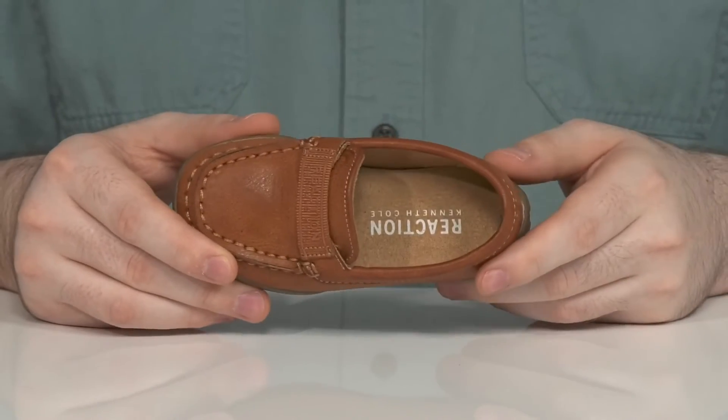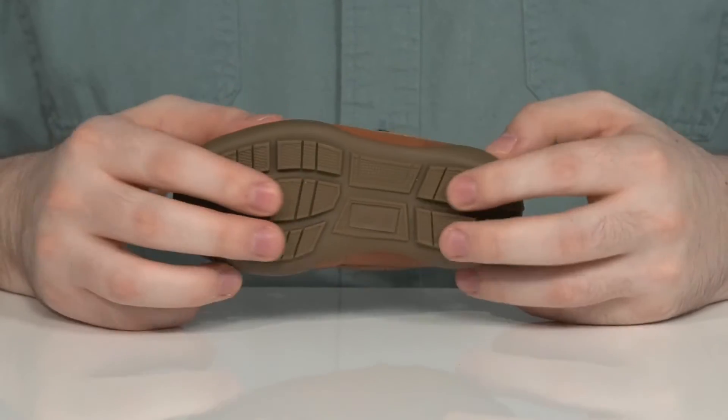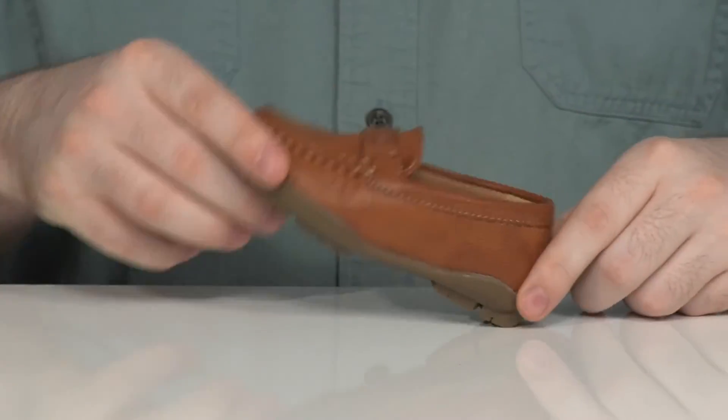With a cushioned foam footbed for comfort underfoot, it sits on top of a grippy synthetic outsole. That design is a little flexible and it also has a driver's heel there in the back.